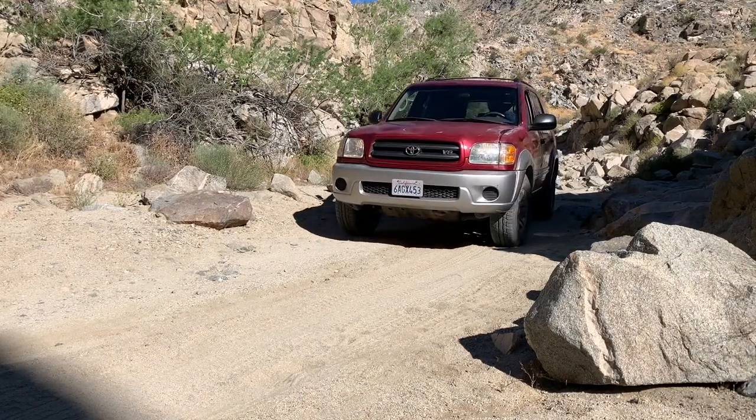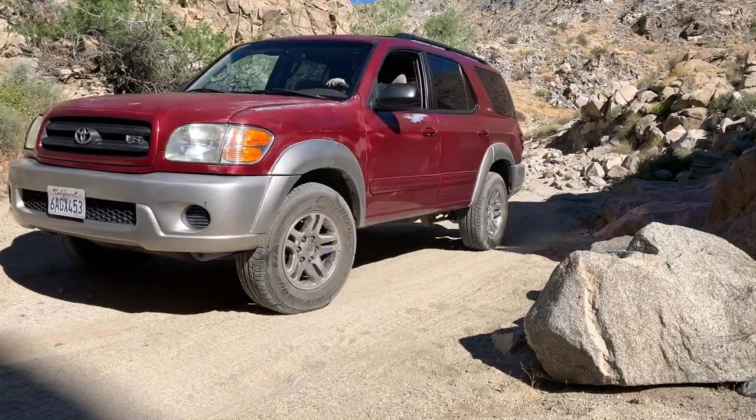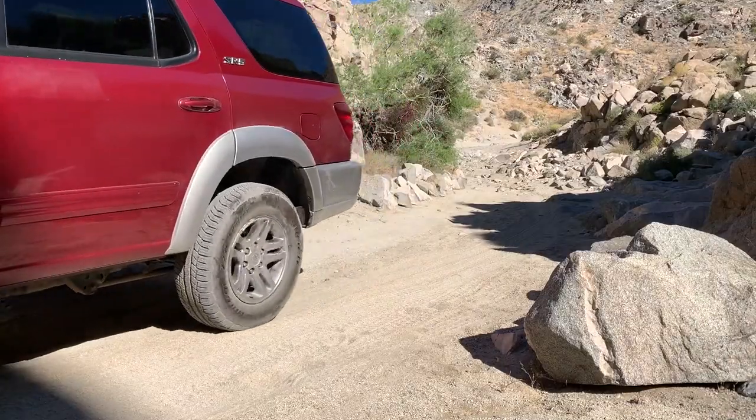This Sequoia I can't say the same about. I don't know how many owners it's had, but by the looks of the paint it's probably been wrecked and repainted. Drive-line wise it's very mechanically sound so far, but we're just getting to the trailhead entrance. A little bit later on we're going to go over what I think about this vehicle.